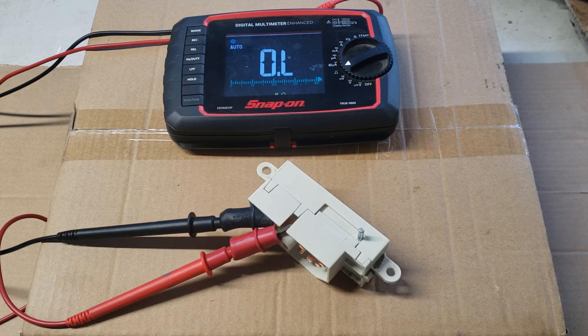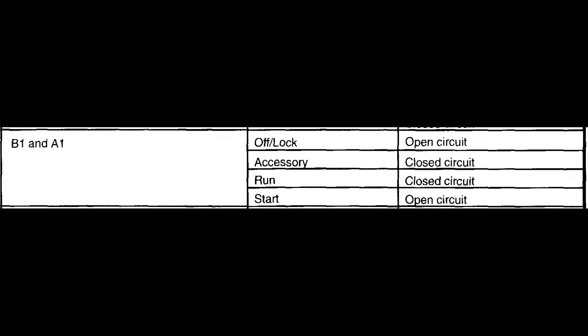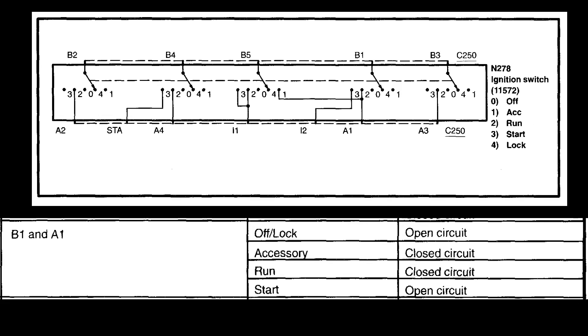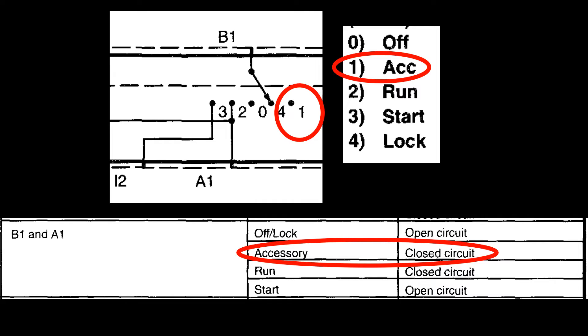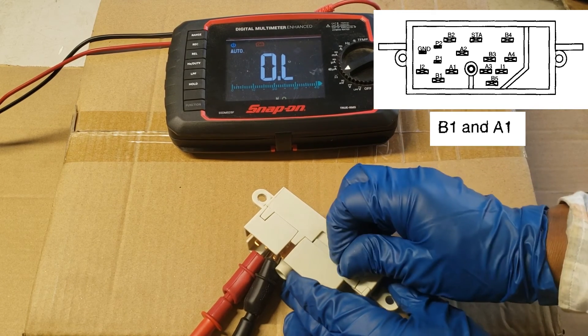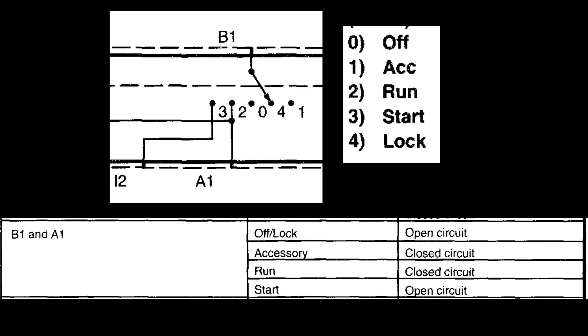I did find a mistake on Ford's official diagnostic diagram. Take a look at B1 and A1 — it shows the run and accessory positions should have continuity. But the wiring diagram shows different. Here's B1 and A1: only pin 2, which is run, can achieve continuity. Pin 1 accessory position is an open circuit. Even testing the switch shows there's no continuity in the accessory position. Ford made a mistake, and I got a kick out of finding that error. So be wary of that.